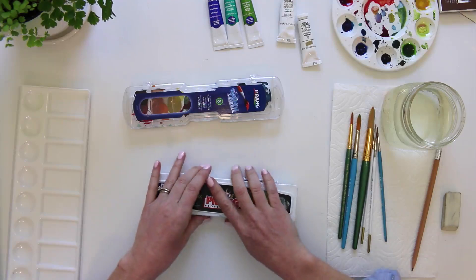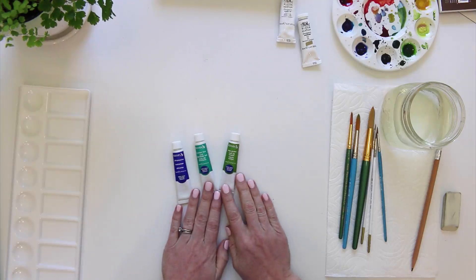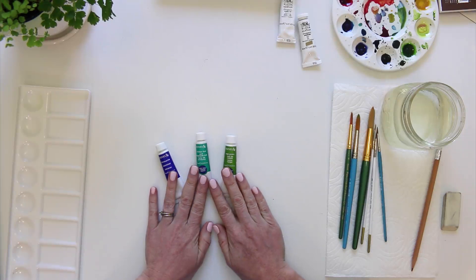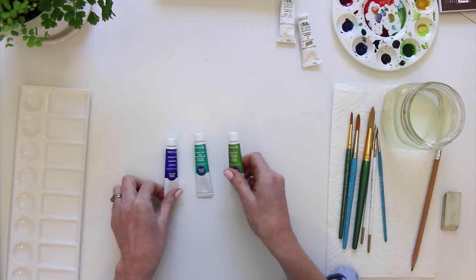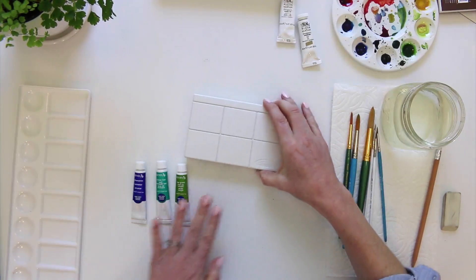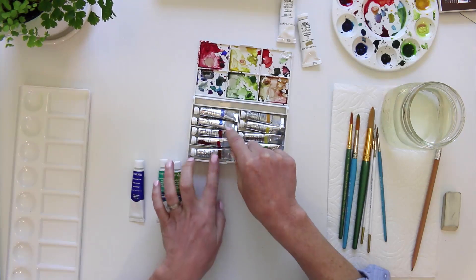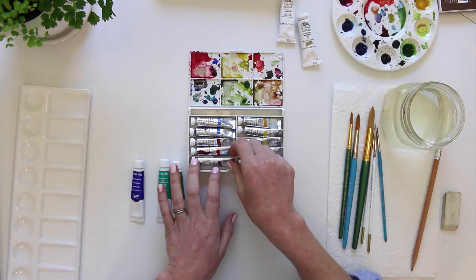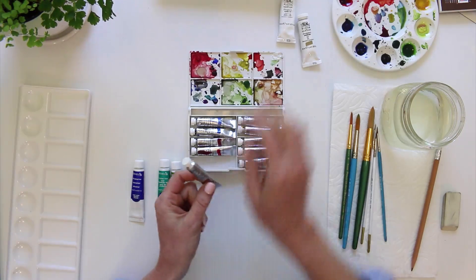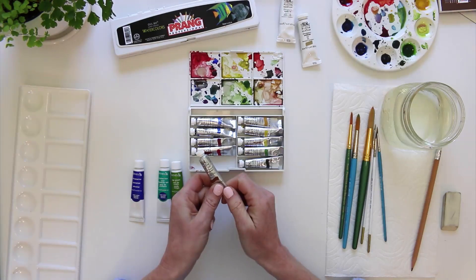You've also probably seen tubes of watercolor — this is what a more professional watercolorist would typically use. They're more expensive but you can still get them in sets pretty affordably. Brands include Reeves and Windsor Newton. With tubes you get even better color saturation than with pans of colors, so it just depends on what you'd like to use.